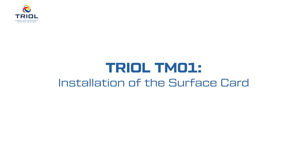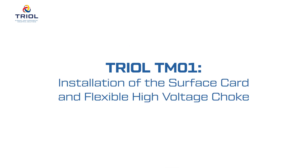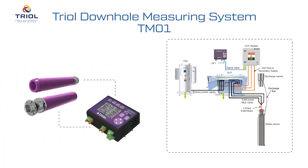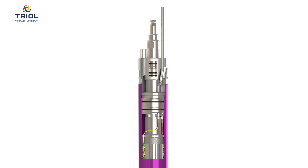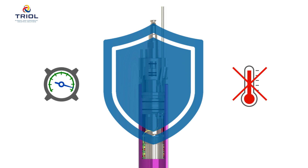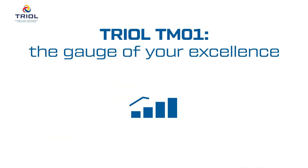TRIOL TM01 — Installation of the surface card and the flexible high voltage choke. The TRIOL Downhole Measuring System TM01 is intended for collecting, processing, displaying, and transmitting the parameters of an electric submersible pump installation. It helps protect the motor and power cable from overheating, prevents pump stalling due to low dynamic level, reduces the percentage of equipment failures, and optimizes the operation of the electric submersible pump installation. TRIOL TM01 will allow you to maximize well production.